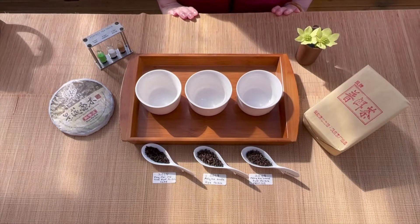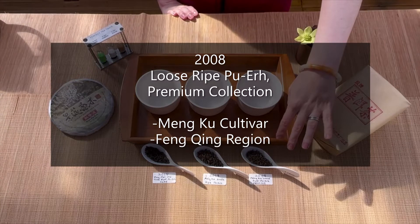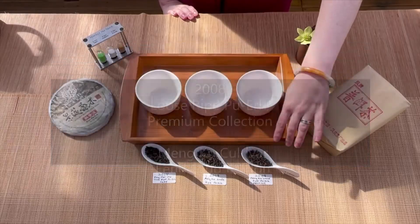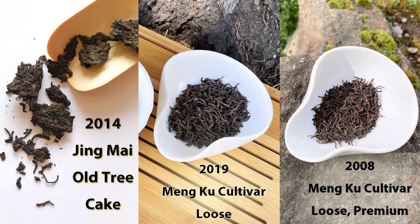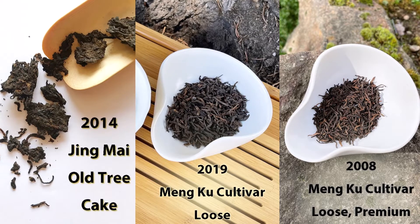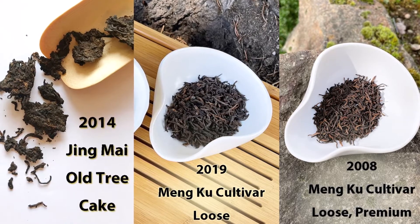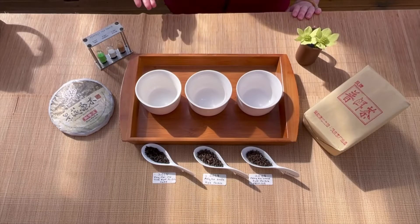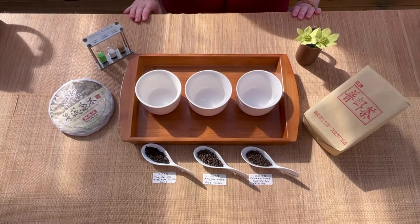The one on this side here is the Mungku Cultivar Loose Ripe Puer from our premium collection, and you can see that the leaf size is smaller than these other two. It's harvested when the leaves are quite young from those Mungku tea plants and it's been aged since 2008, so it's especially smooth and fruity and sweet.